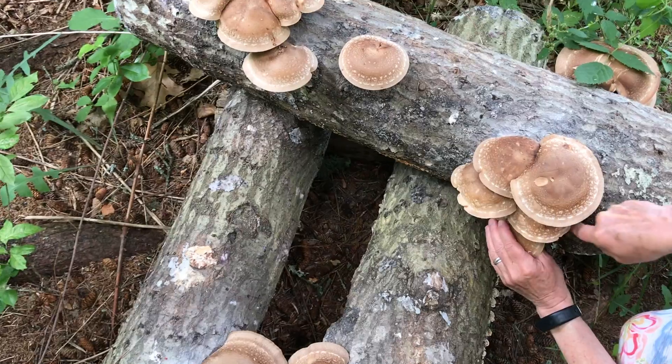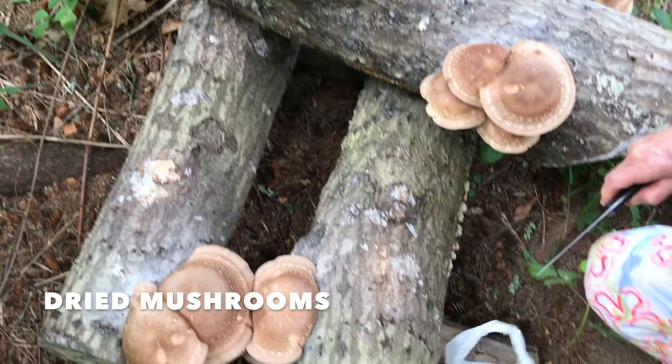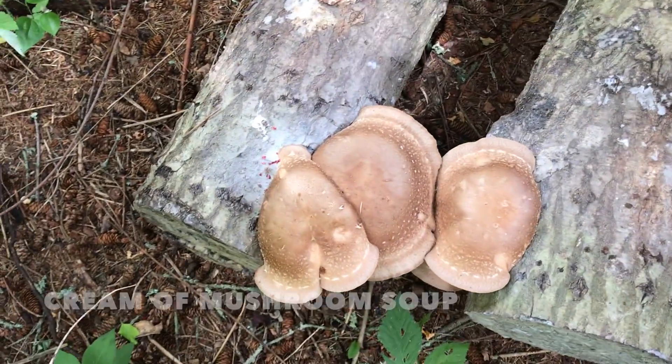All you have to do is saw off the stem close to the log. There you go. Perfect. And look at these beauties. Aren't they something?